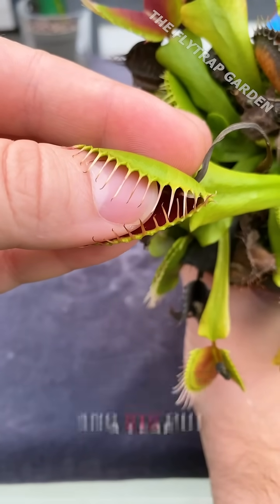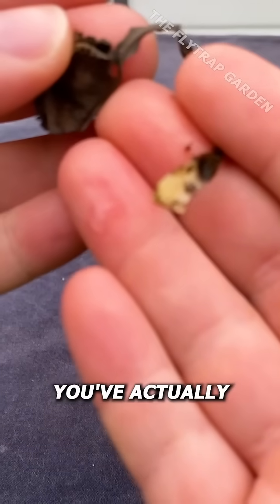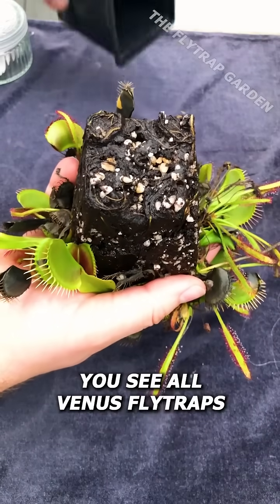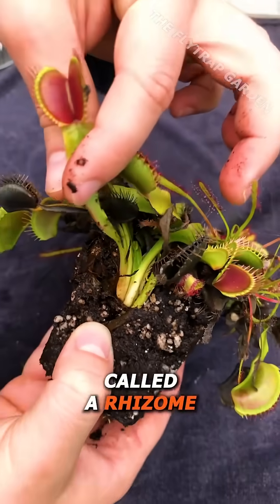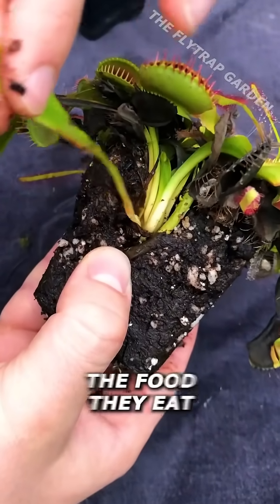If you grab a Venus flytrap and rip out a leaf with a bit of white flesh on it, you've actually just become very lucky. All Venus flytraps have a big clump of white flesh under the ground called a rhizome, which is where they grow from and store the energy from all the food they eat.